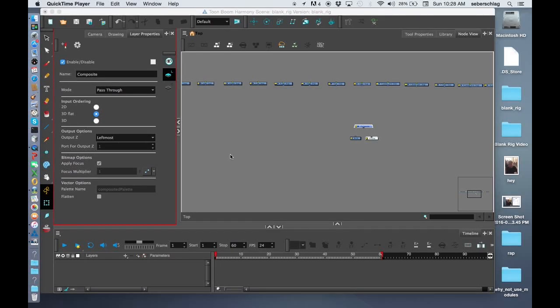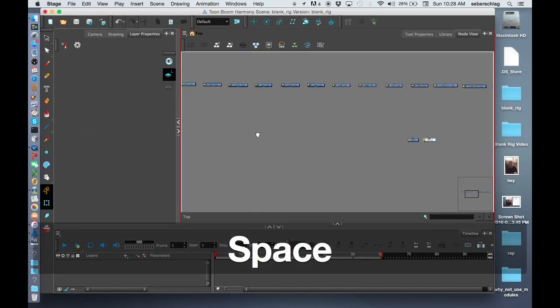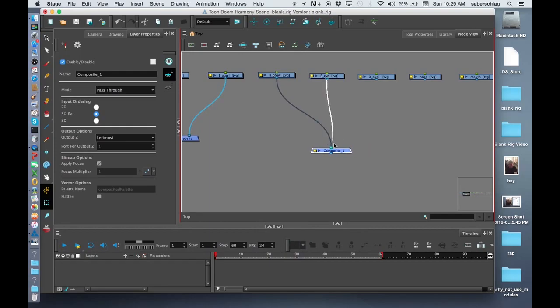Welcome back for our fourth video on building a blank rig template. We're going to start organizing layers. I like to grab my composite and do Command+X to save it, then Command+V to paste it. I start by grouping anything that has more than one element. For instance, the eye has a brow, an eye, and a pupil, so I've created a composite for the front brow, front eye, and front pupil.